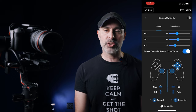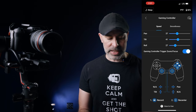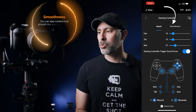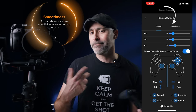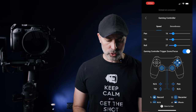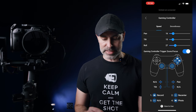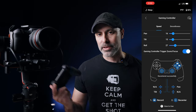There are a couple of things on the gaming controller that I would recommend setting up on your phone to get the best results. The first thing is it can be a little fast, so I like to take my pan and my tilt and put them down around 15 or so — that gives a much smoother and controlled feel. You can also set your joystick however you want, and you can assign buttons. For example, button two — I can hit that and recenter my camera.